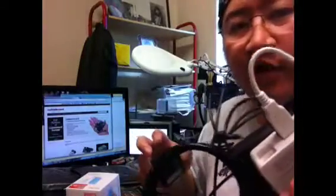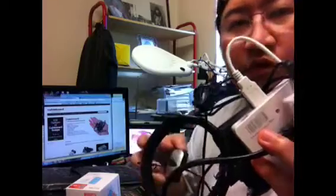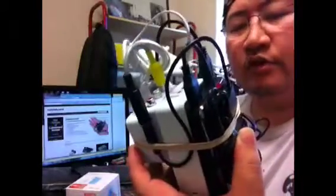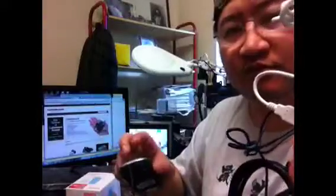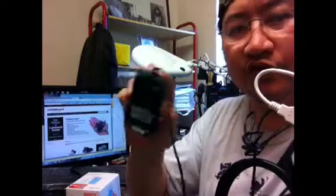Luckily, if I want to type anything, the Cubieboard brings up a virtual keyboard, because this is running an Android tablet OS, which allows me to basically just use the mouse to do most functions.